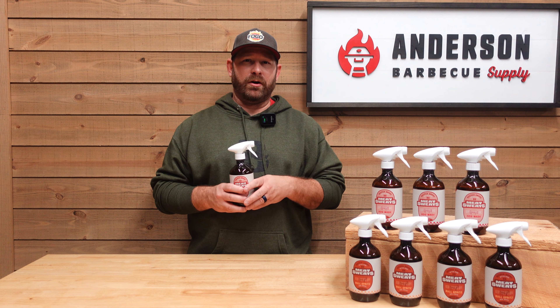The first of the two products we have here is their Hogwash, which is for any pork products — your spare ribs, your St. Louis cut ribs, as well as your pork butt. This Hogwash has special ingredients in it such as apple cider vinegar, water, apple juice concentrate, brown sugar, and salt, among some other things that are really going to put that nice bark on top of your meat.